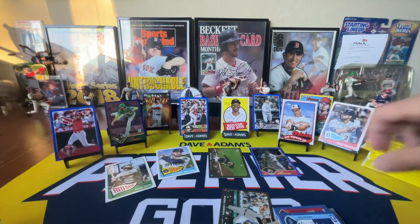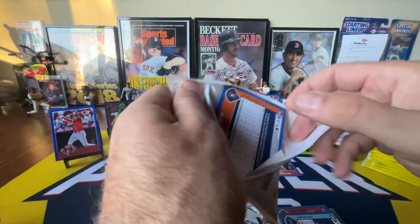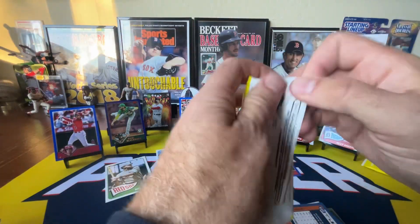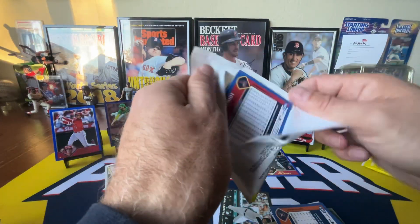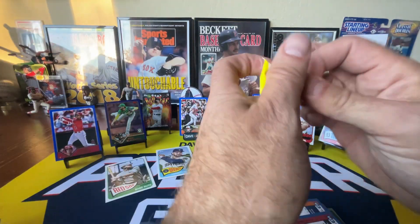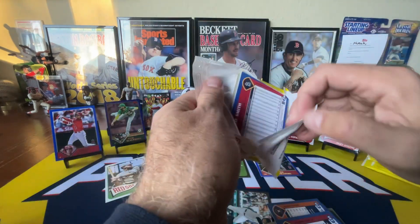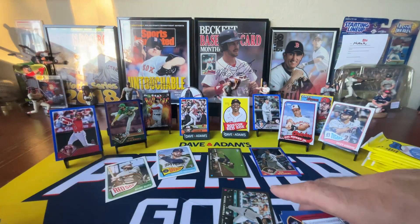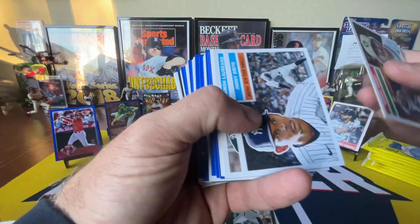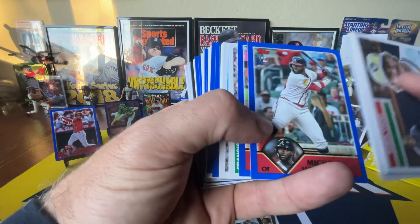I'm just kind of over it. I was thinking I might open up some Jumbo or some Blasters because I've only done two Hobby Boxes, but I don't know. Last year's Topps Chrome Update was so bad. It really turned me off, and I was really excited for this year. I was hoping it would be significantly better, and it's just not. I don't know how much more of it I can do, if any.